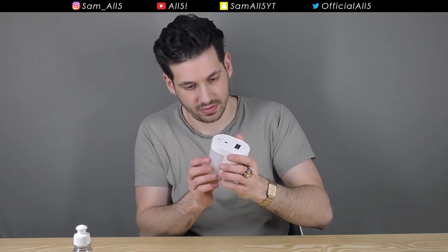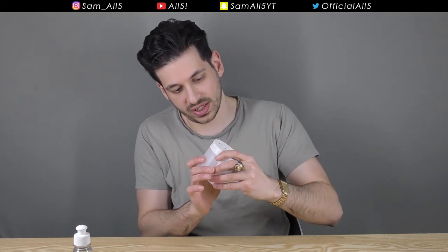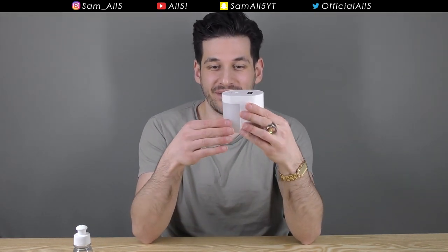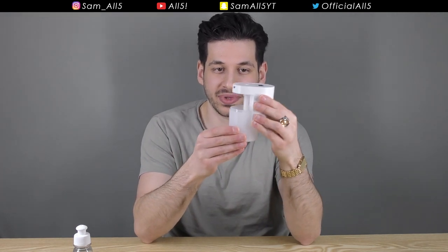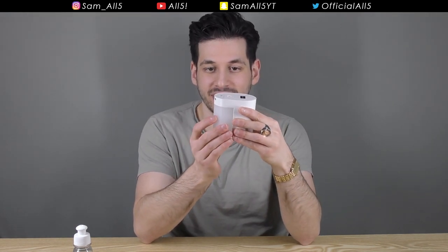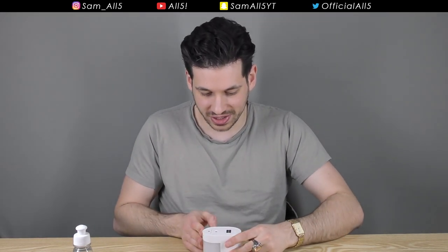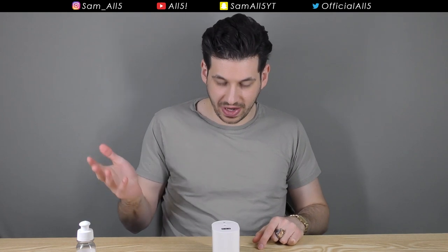To close the tank, you actually have to twist it — I was just pulling it before but first you twist and then it comes out. Push it back in, twist it, and it locks. Let's switch it on and sanitize something — you just wave your hand above it.